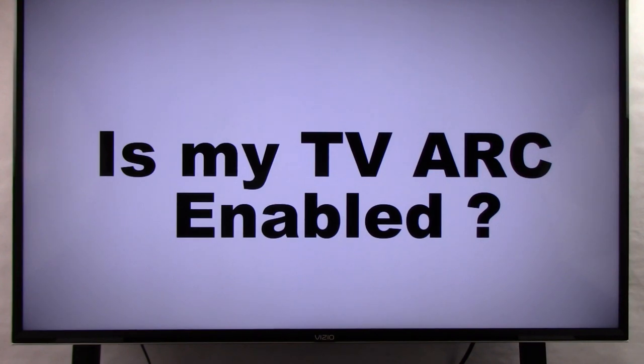Hi, welcome to our channel all about home electronics. In this video we're going to help you answer the question: is my TV ARC enabled? We're going to show you three quick ways that will help you determine if your TV has an ARC enabled HDMI port.